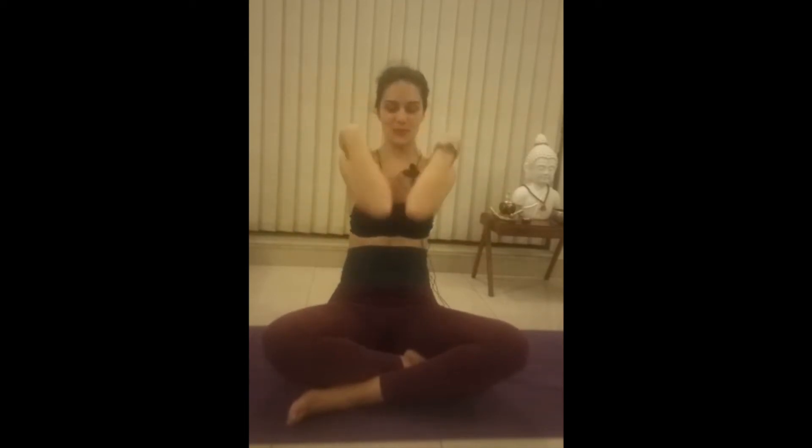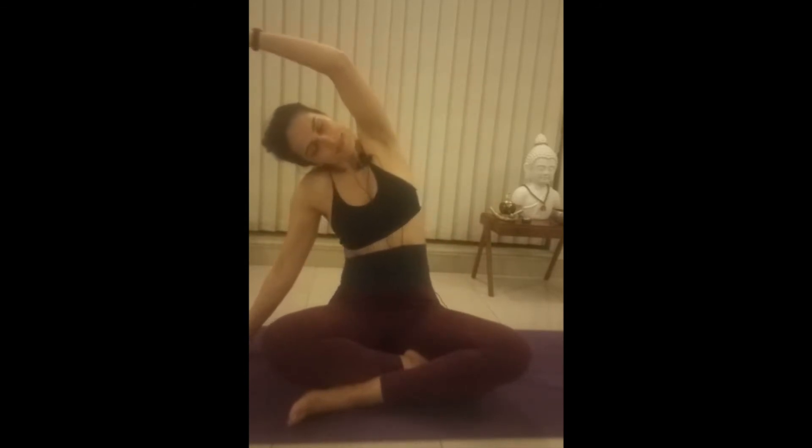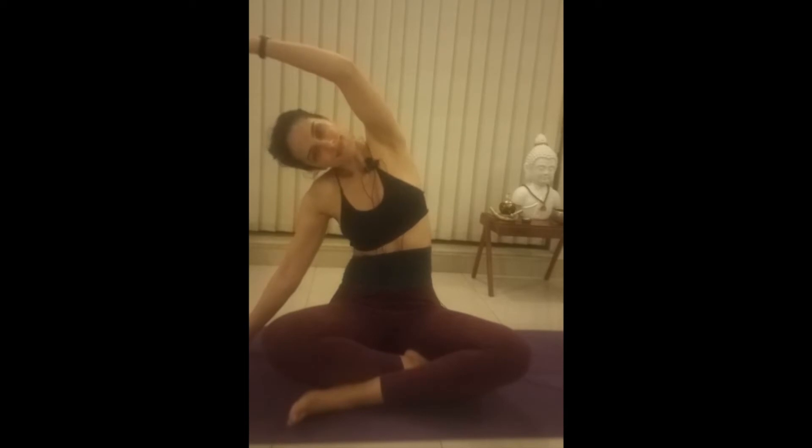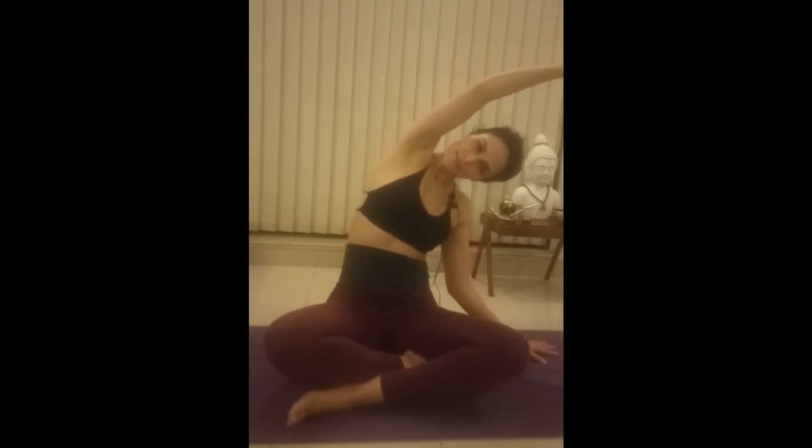Beautiful. Bring your forearm or hand to the mat. Inhale, side bend. Inhale, exhale. One, two, three. Opposite direction — either forearm or the hand. Side bend. One, two, three. Hold for five breaths.